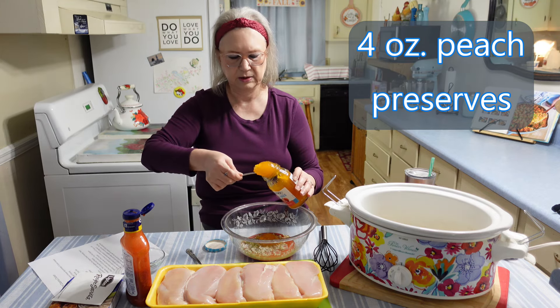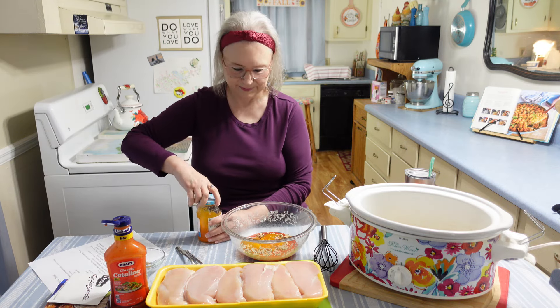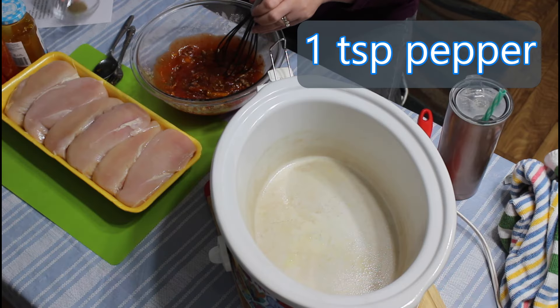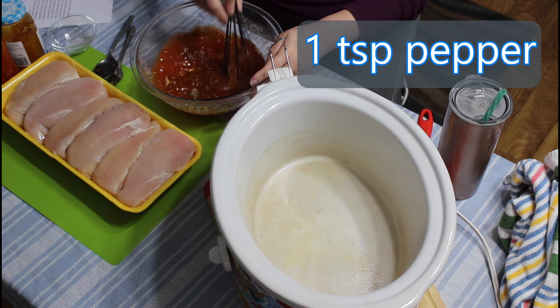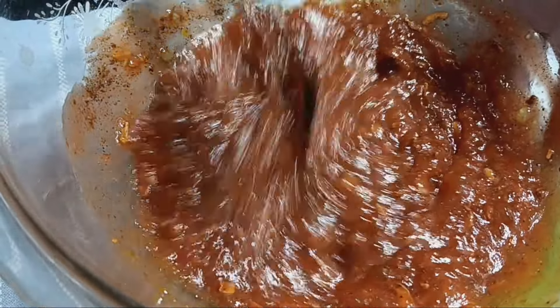I really hadn't looked to see if this has sugar in it or not — Calvin usually does that for me. Did you look, Calvin? He didn't check it, so we don't know about that yet. And that really does smell good — that Catalina and the sugar free peach preserves.